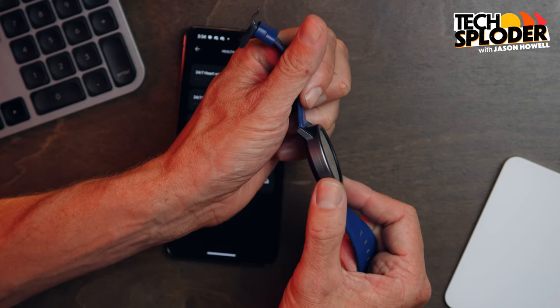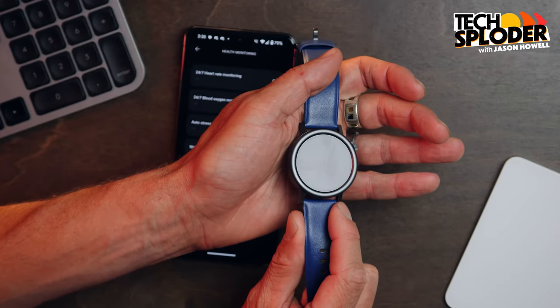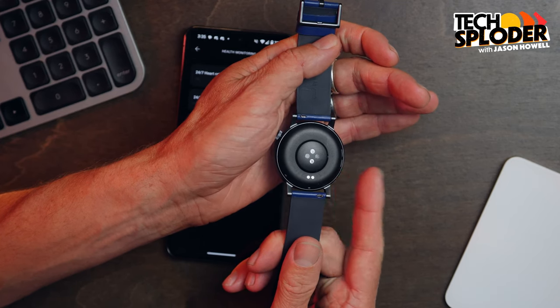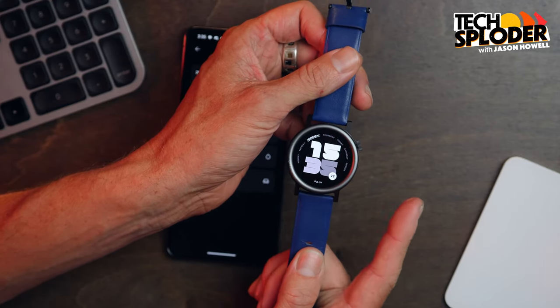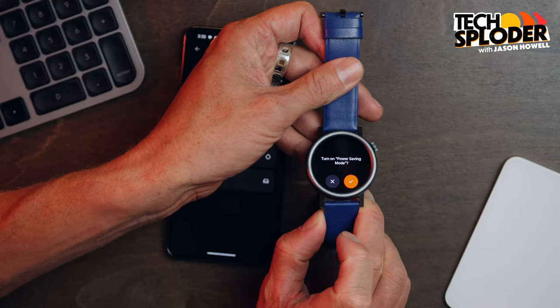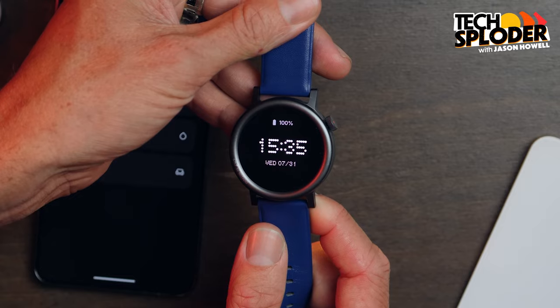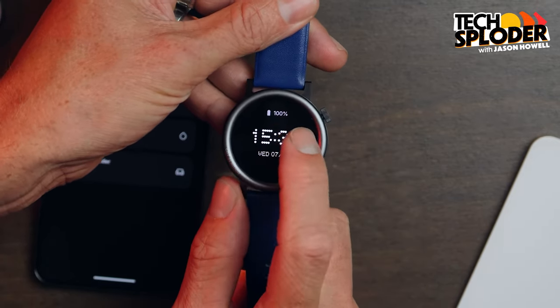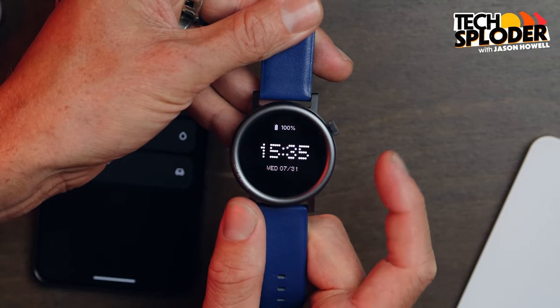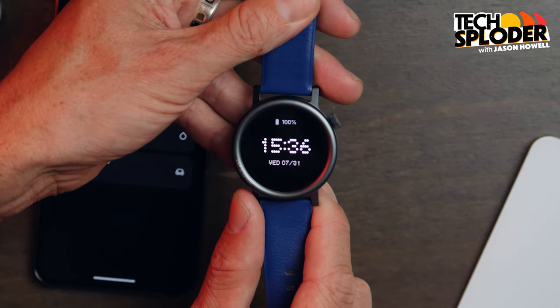But hey — $69, right? Another standout feature is the battery. It's a 305 milliamp hour battery, but the CMF Watch Pro 2 gets around 10 to 12 days of use off the charger in standard mode. This wasn't just the rated battery life Nothing gave me — this was my actual experience. You can also throw it into power saving mode and basically what you get is a watch with a digital readout of the time, the date, and the battery remaining, with nothing else you can do.